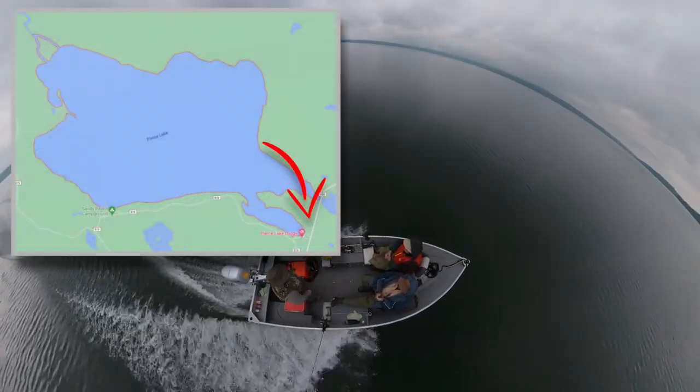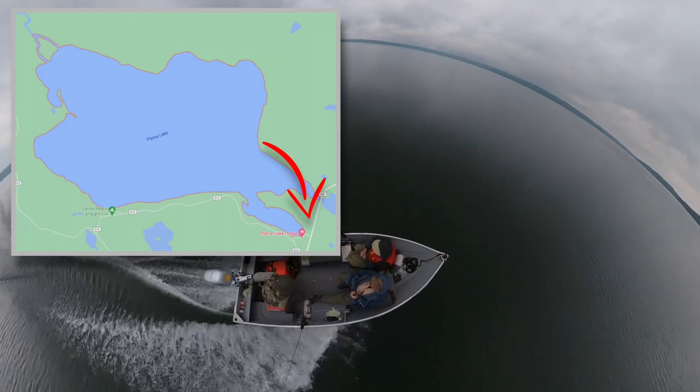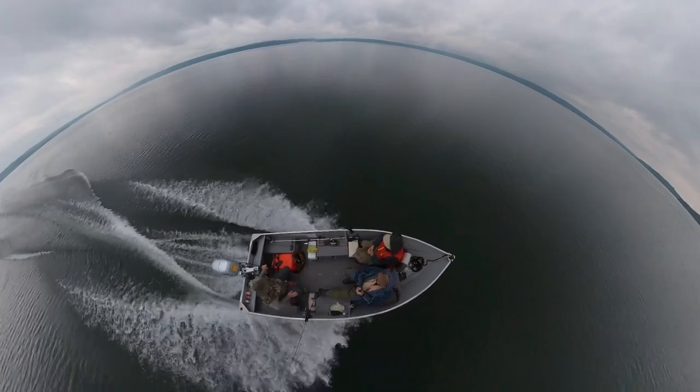Piers Lake is around six kilometers across and ranges from a couple of feet deep all the way down to 150 feet deep, and that gives home to a variety of fish including pike, walleye, and lake trout.